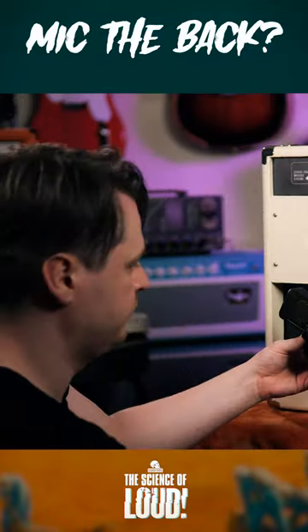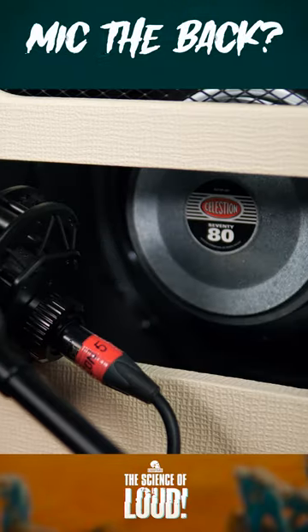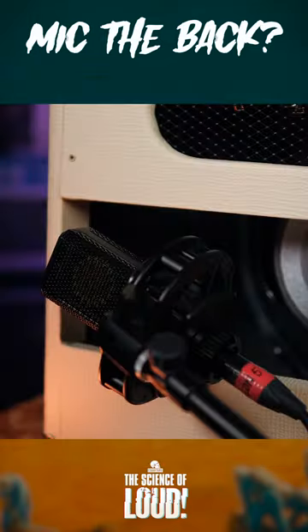By setting up a condenser microphone — in this case a Lewitt LCT440 — at the back of the speaker, I can capture what's going on there. Now all we need to do is mix in the level of the rear mic just enough to fatten up the sound of the front microphone.